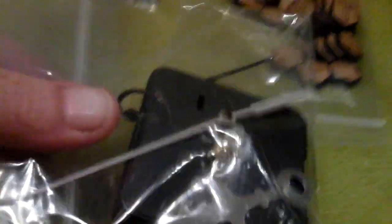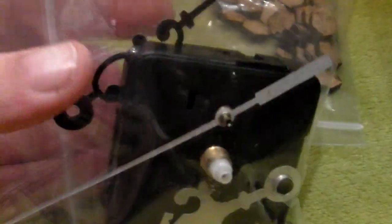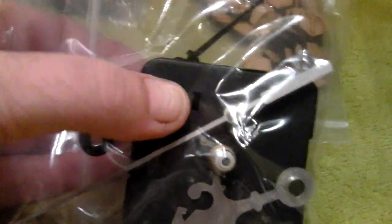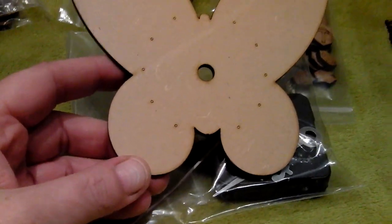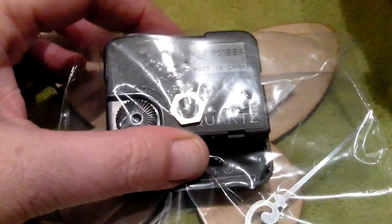I also had a clock — this is obviously the bit that you get with it, with the hands and the timer box that you put on the back. The clock I had was the butterfly one, so this is the butterfly. That will fit on the back of that, and then turning it over, that will fit quite nicely onto there. So that was the clock that I had.